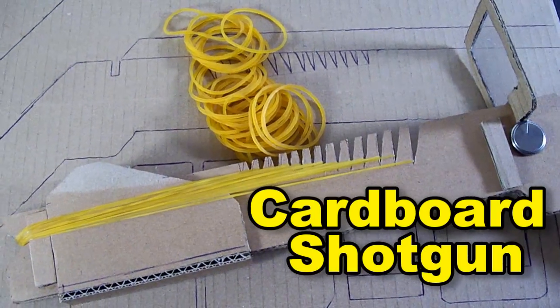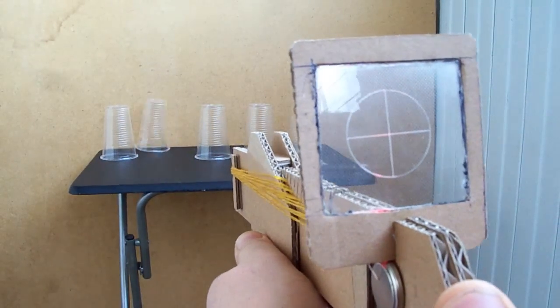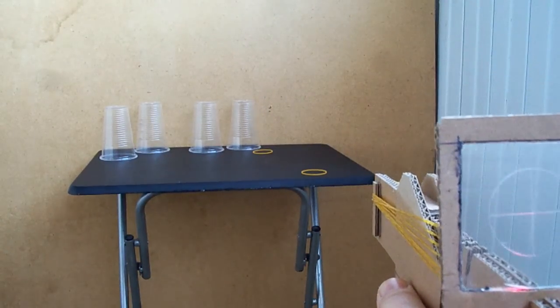This cardboard shotgun can shoot rubber bands one by one, or you can shoot full automatic — load bands at once.